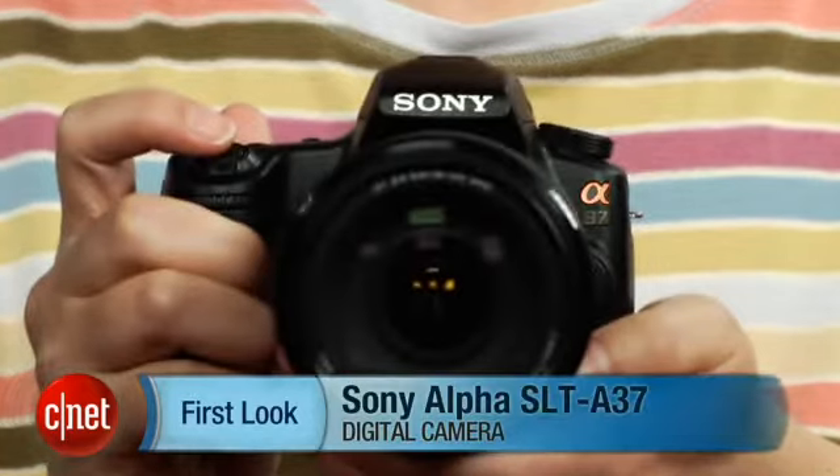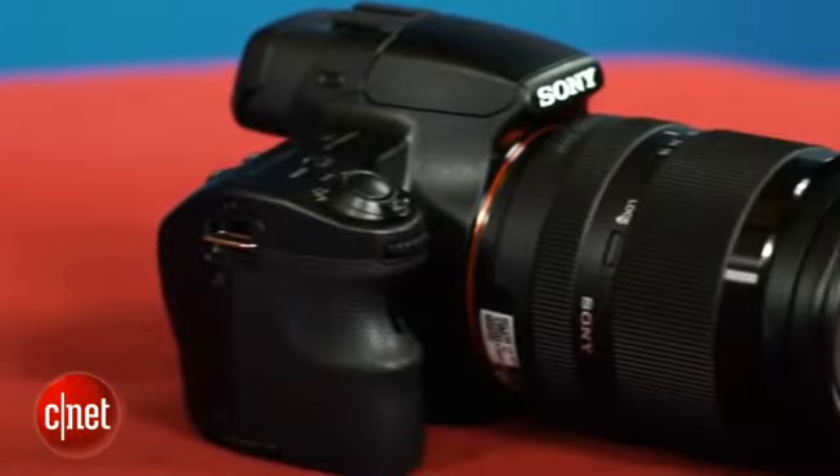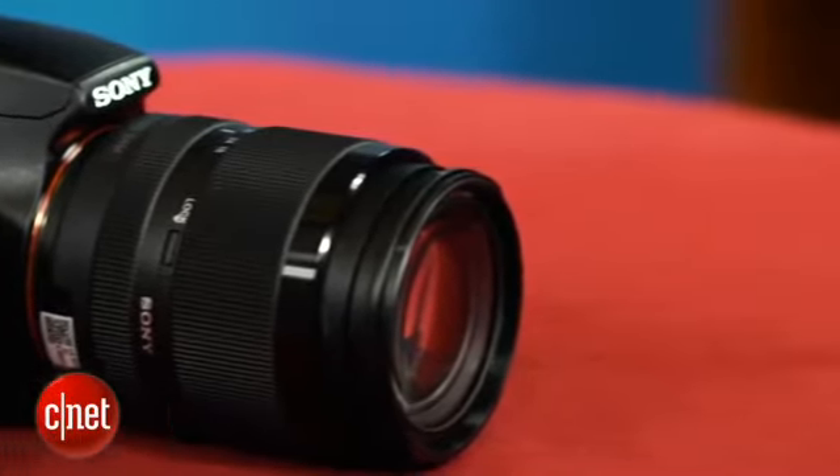Sony's Alpha SLT-A37 is a relatively uninspiring update to the A35, which is the company's entry-level fixed mirror camera. It's not a bad camera — in fact, it's one of the fastest models in its price class, and it's capable of producing very nice photos up through ISO 800.